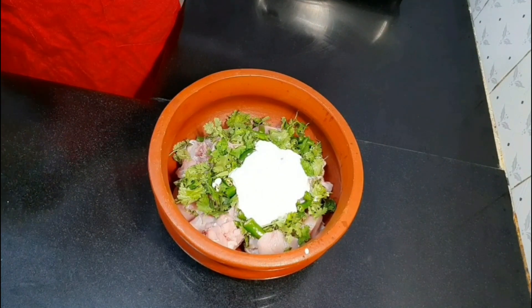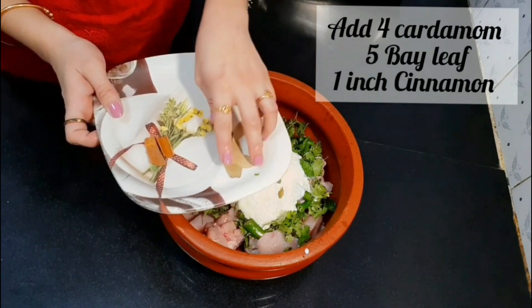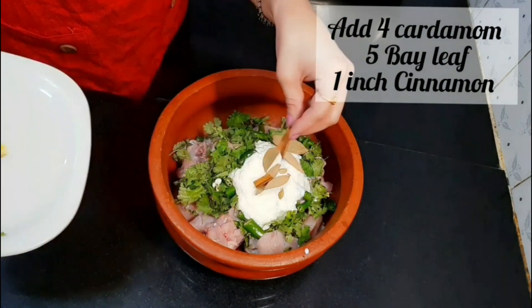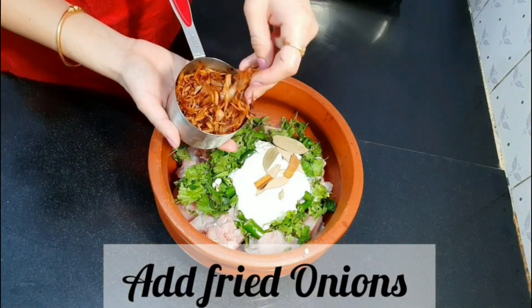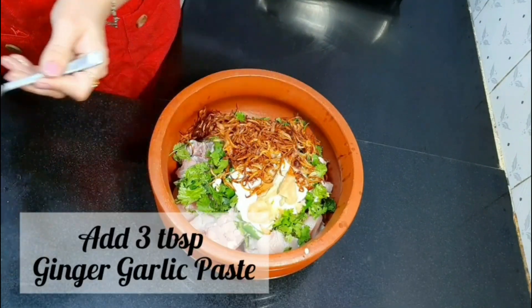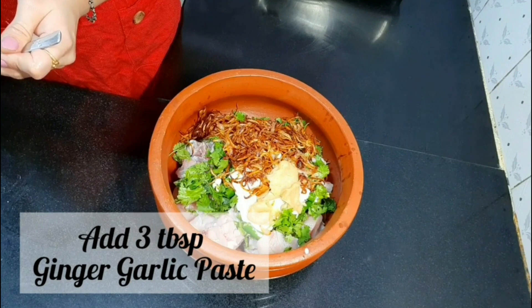Now add 4-5 cardamom (elachi), 4-5 bay leaves, and 1 inch cinnamon sticks. Now add the caramelized onions. Then add 3 tbsp of ginger garlic paste.